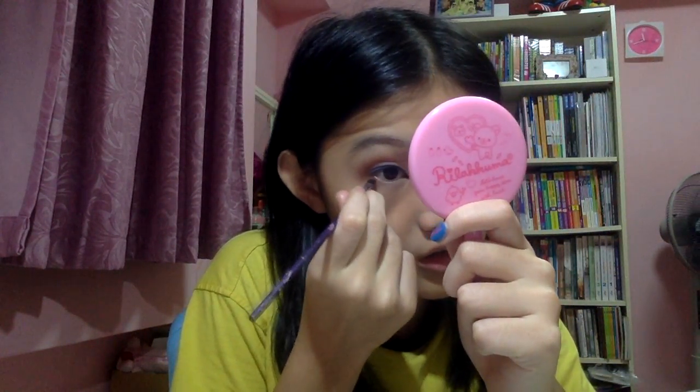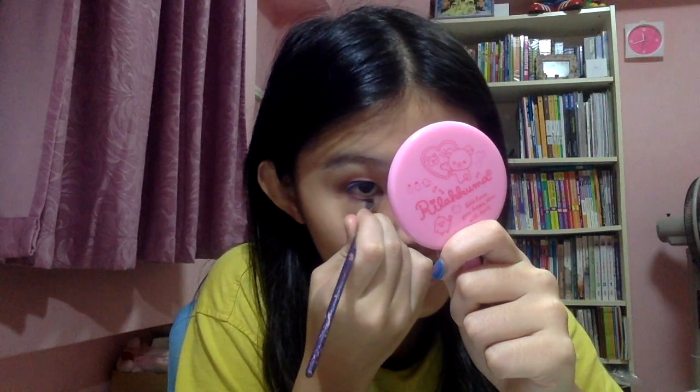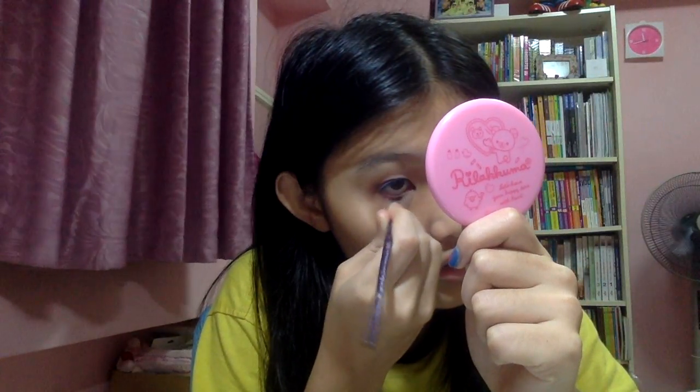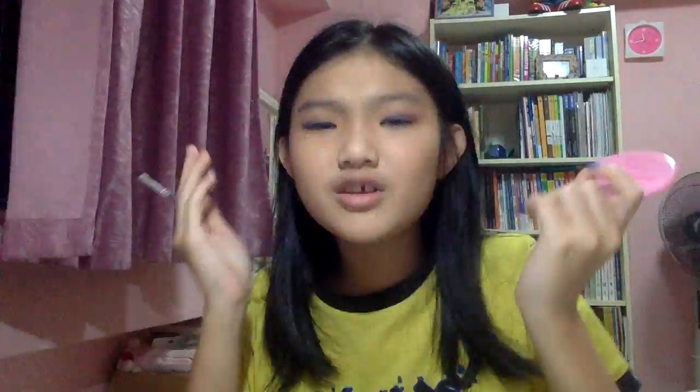So while I'm doing my under eye, let me tell you something about blue eyeshadows. From what I know, blue eyeshadow is usually worn by aunties here in Singapore — because most of the time when I see aunties wearing makeup, they wear blue eyeshadow for some reason. Probably because it's cool or whatever. Also, during the 80s blue eyeshadow and baby pink lipstick was very popular.